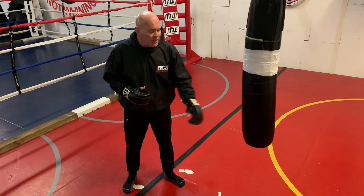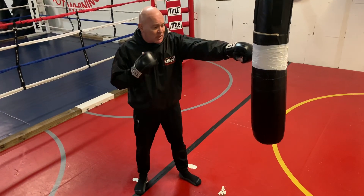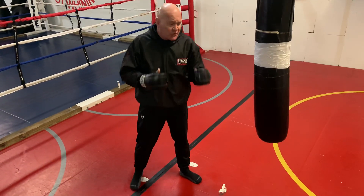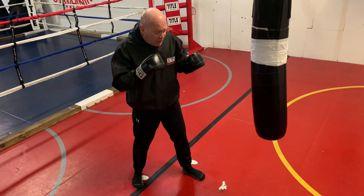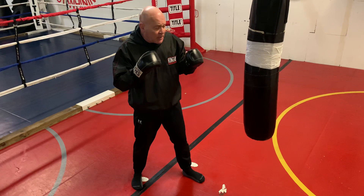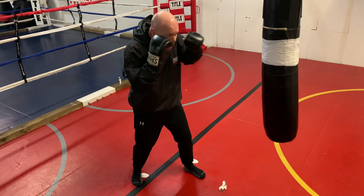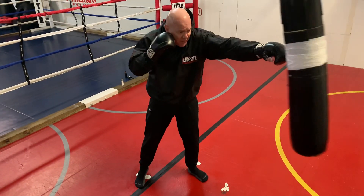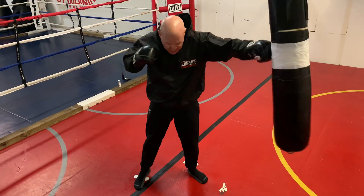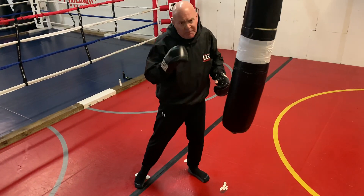When you first start doing this, stand so that you can just touch the bag. We're not throwing power shots. All I want you to do is make sure you're using your hips, using your feet correctly, and swiveling to make the strike happen. When I punch, all I'm doing is screwing that punch out into the bag. You can see the slight lean in, and my foot is going to pivot.